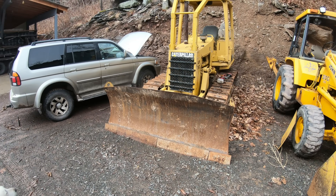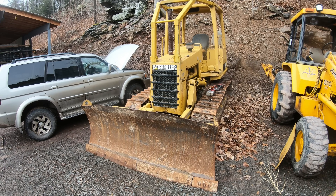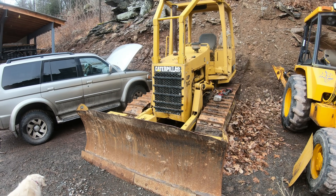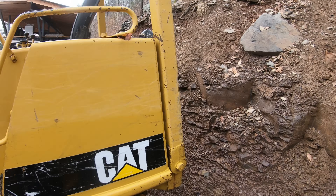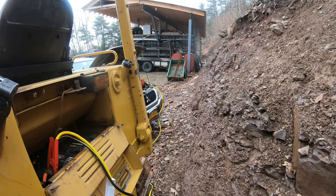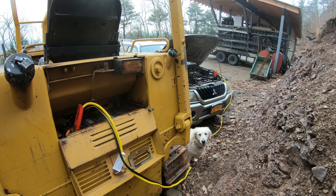I was going to start my bulldozer for the first time in a few months and it wouldn't start. Let me explain the process on how to diagnose that.